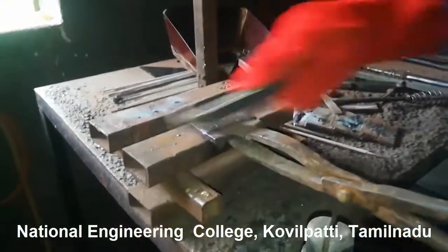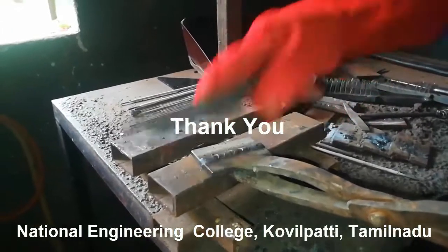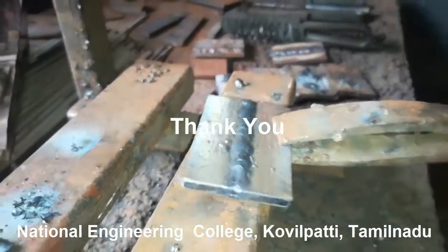Once cleaning is over, you can dip it in cold water to cool it down. This is all about arc welding. I hope you have got some information related to the arc welding process. I'll meet you in the next video with new content. Thank you for watching.